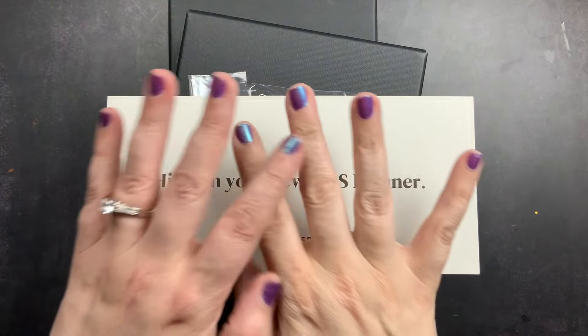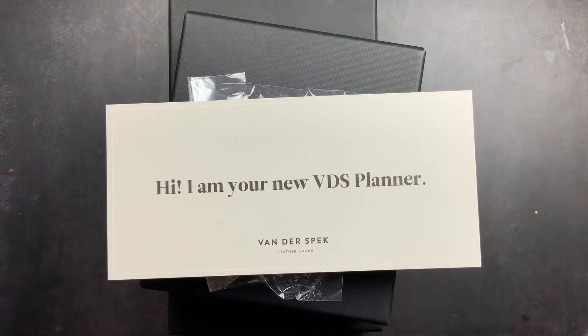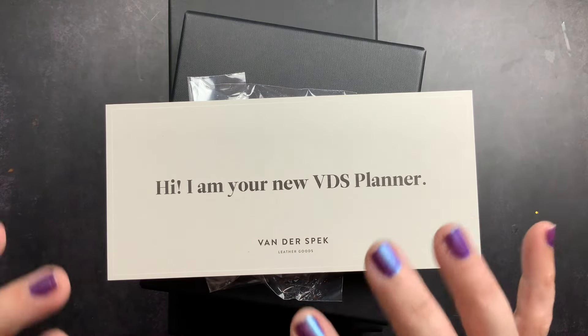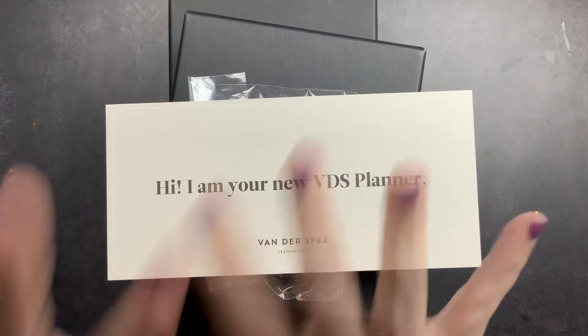Welcome back to Just Scribble! I'm so excited — my order from VDS came with my two new custom covers and I cannot wait to open these up, check them out, and share them with you guys.